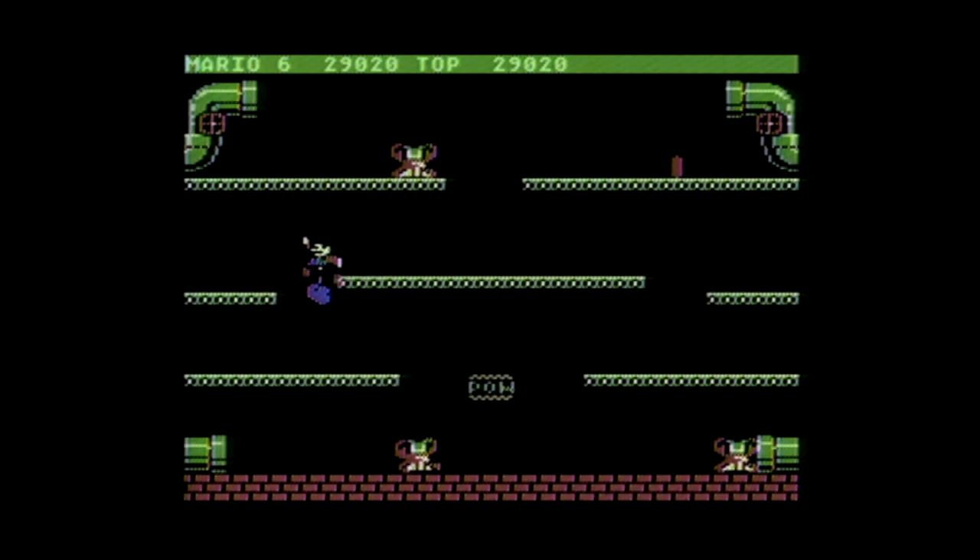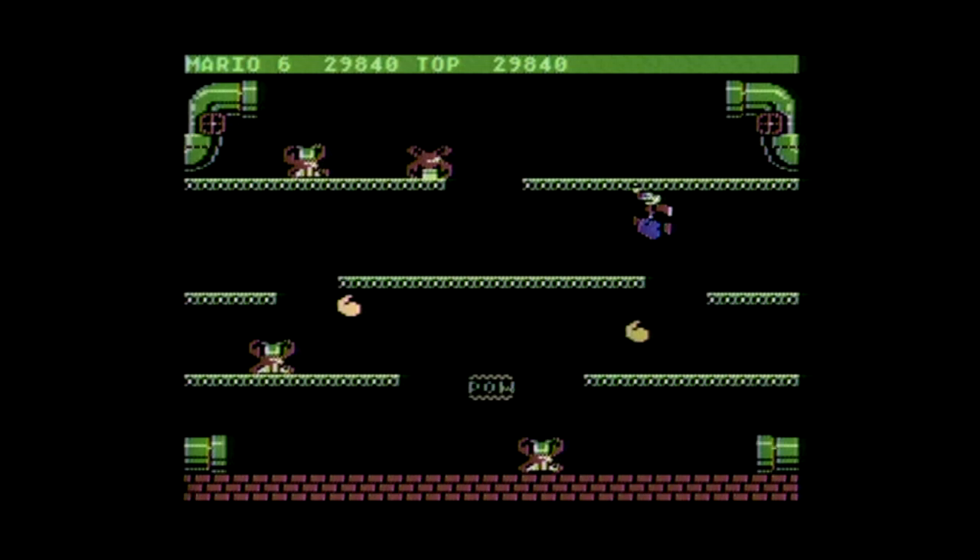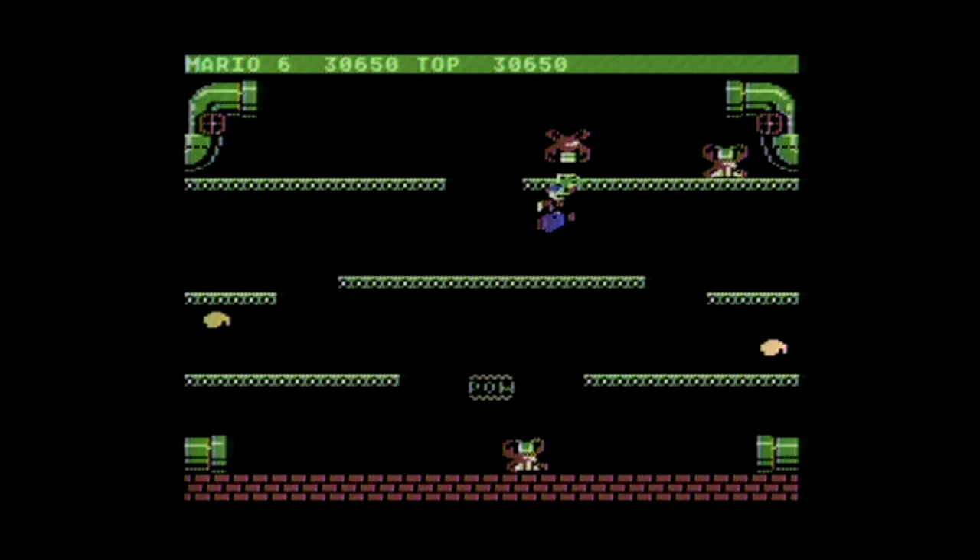This is such a fabulous game, and I'm happy to see the 5200 version looks good and isn't ruined by the awkward 5200 controller design. Since you don't hammer away on the buttons quickly or try to navigate a maze with precision like Pac-Man, you can play this one well enough with the 5200 controller, provided it works at all.